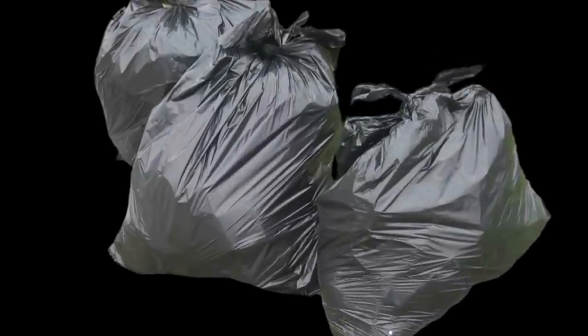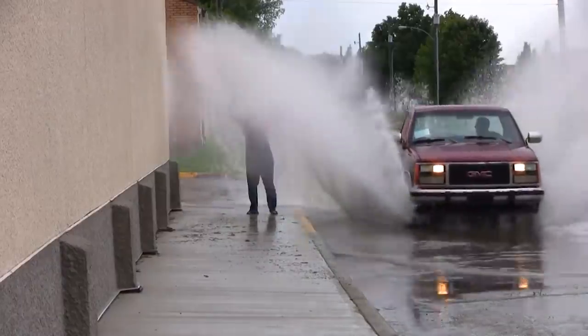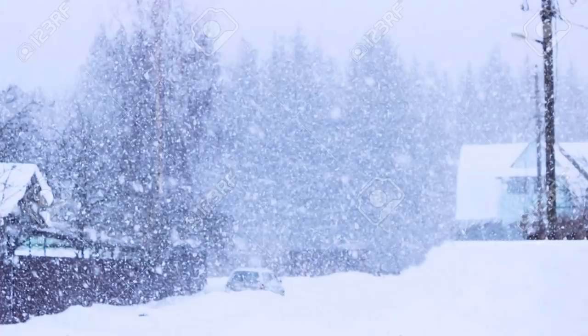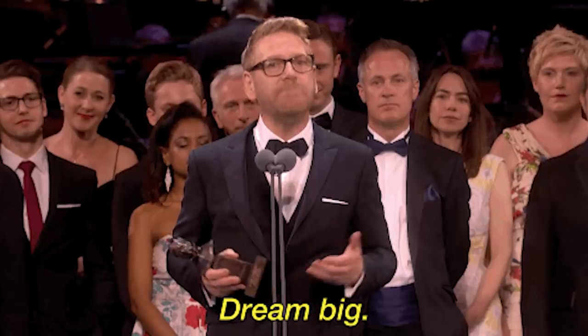Number one: trash bags. Trash bags are possibly the most underrated thing when it comes to carrying skateboard gear. Not only are they completely waterproof — so when you're walking in rain or snow your board doesn't get soaked — but they're also big enough to fit just about anything you want in there.